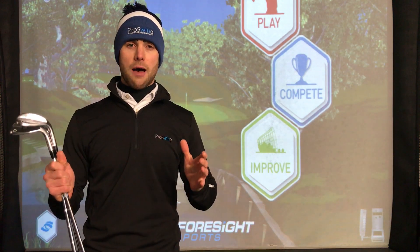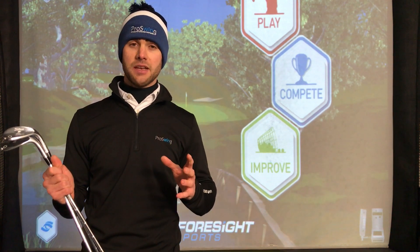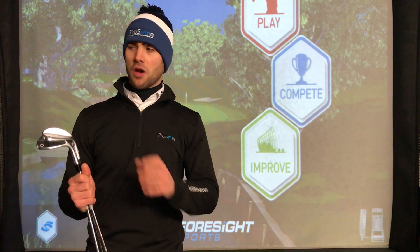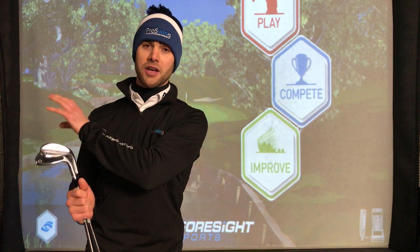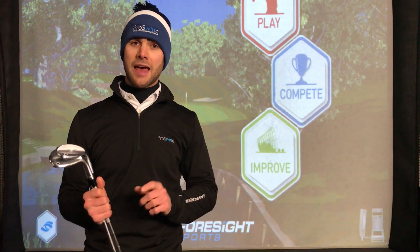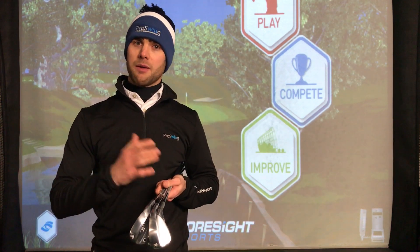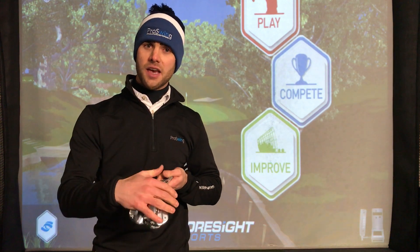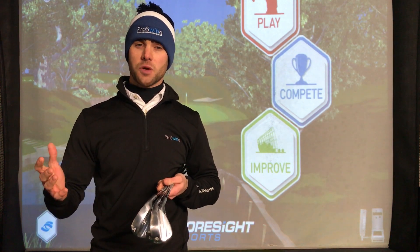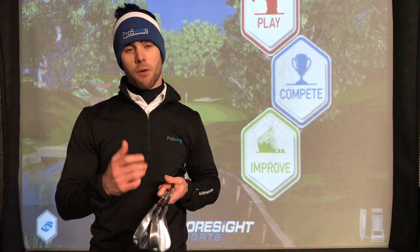That really is the whole process of how we do a wedge fitting here at Pro Fitting. We have the added benefit of the outdoor driving range off of grass and we can also go down to the chipping green to really nail down the wedges you need. If you feel like your scores can be improved from having better wedges, feel free to pop in and have a chat — we can talk you through how bounce and grind has a big effect and see what might help your game.